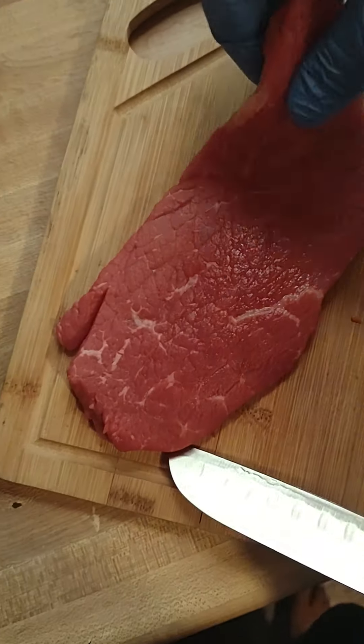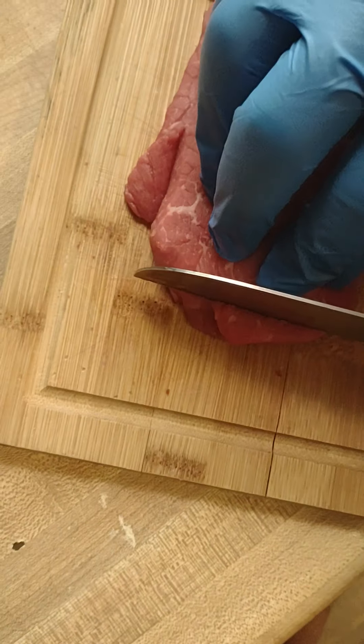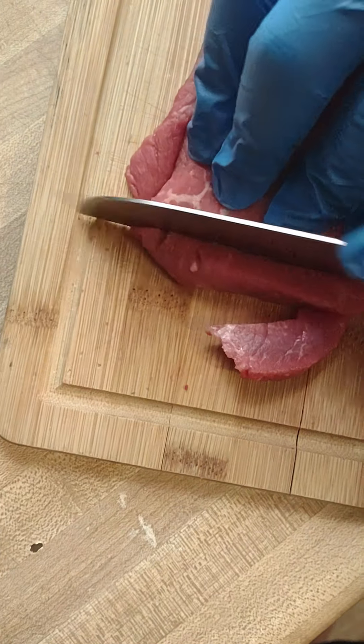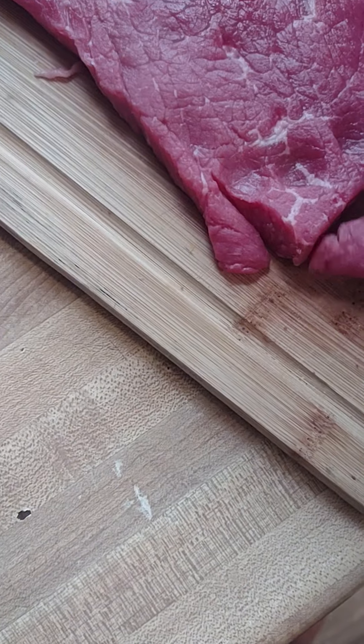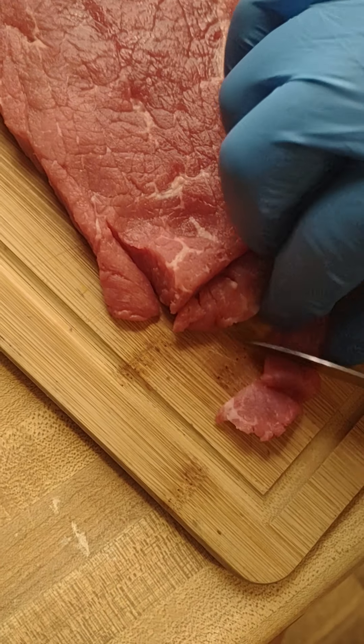Little room, cameraman, thank you. So, start off very simplistically. I'm going to start off by cutting the meat into some cubes. Every time we cube these, we'll place them over here in our strainer.